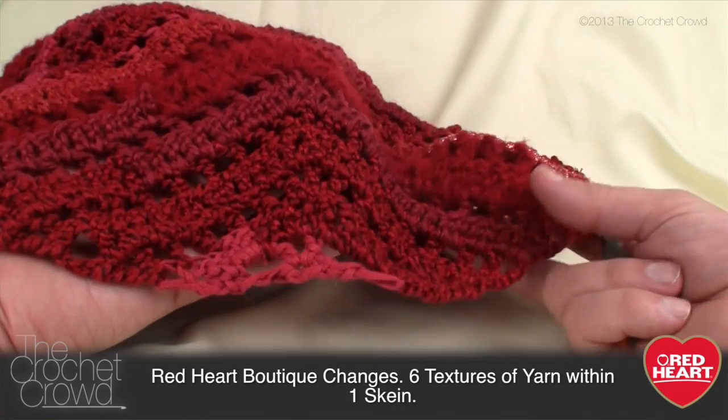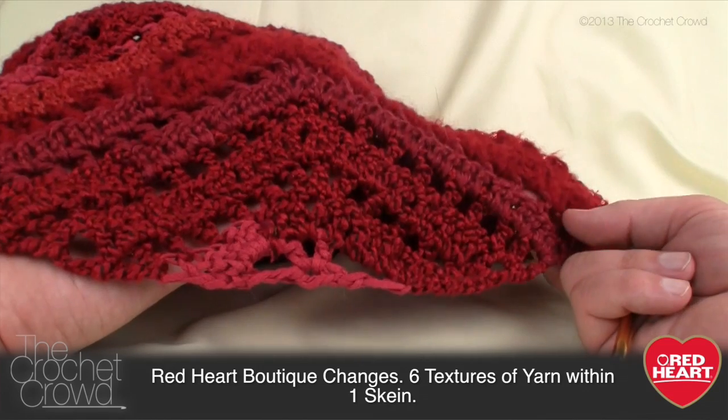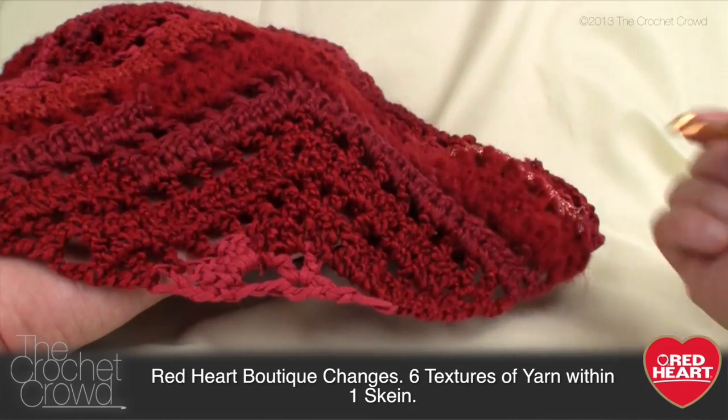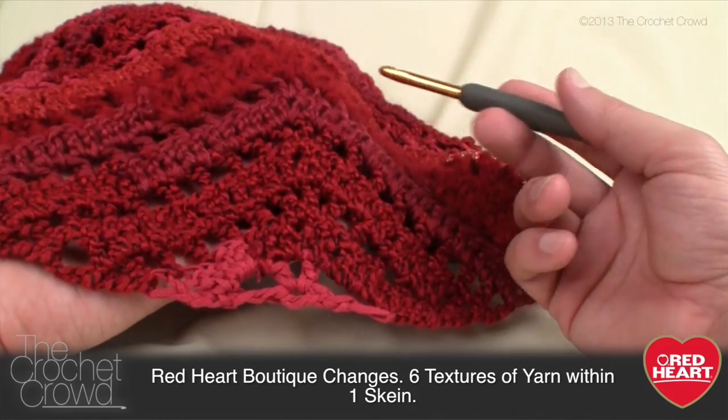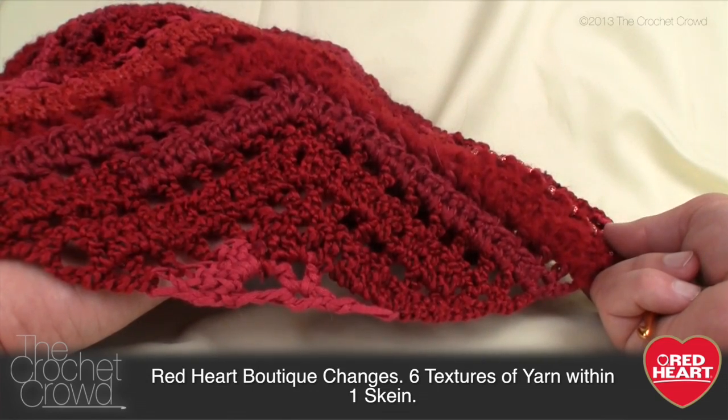Don't let the pattern online fool you into thinking it's tougher than it is. There's just a lot of reading, and sometimes you think you're not doing it right when you in fact are. I'm also gonna show you some cheating techniques in case you lose count at any point in these rows, because there's an easy way to correct that without having to frog all of your work. So let's get started.